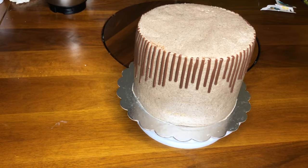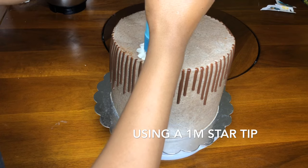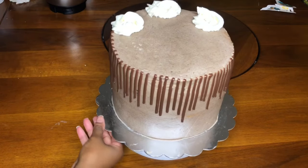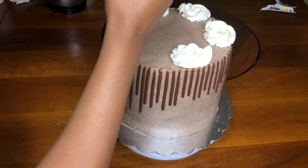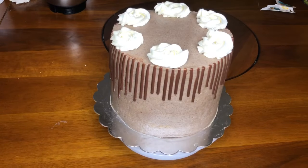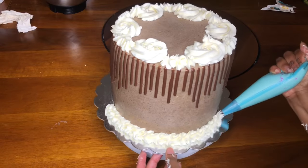Now I take my piping bag and pipe a few rosettes on top of the cake. I made another batch of buttercream — a white buttercream without any Oreo additions. For this smaller batch I used one stick of softened butter, half a cup of shortening, one teaspoon of vanilla extract, one and a half tablespoons of whipping cream, and one and a half tablespoons of milk.